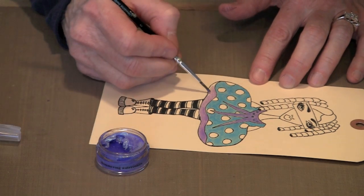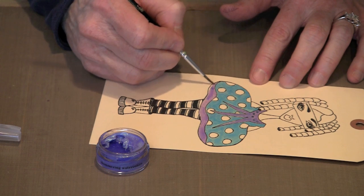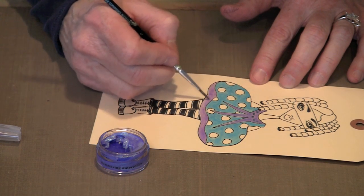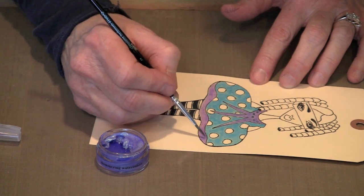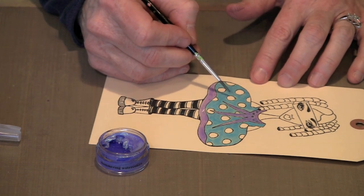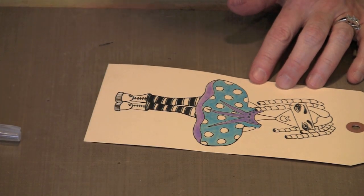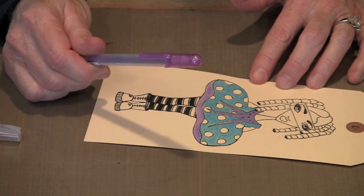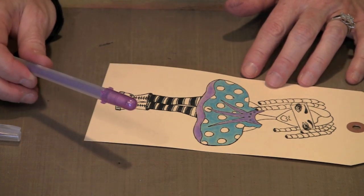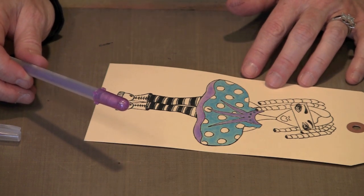This really couldn't be any simpler, and it's very effective. When they dry, the nature of Twinkling H2O's is that they're very glimmery — and those of you who watch the videos know that I am a big fan of glimmer. If I wanted to, I could come in and paint in these circles, or use another color of metallic Gelly Roll pen, or one of the sparkle pens. Pretty much anything you can think to do will work with these, so go ahead and pick your colors and have some fun.